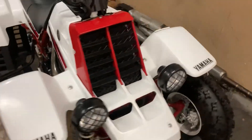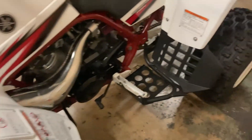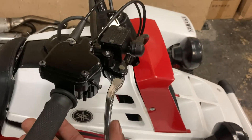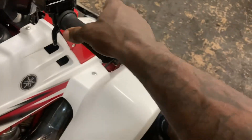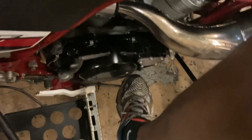As y'all can see, I did my magic on it. But like I said, if I was him, I would look forward to getting the original master cylinder for the brakes. I got the brakes to work, but I prefer the original front and back brakes. Everything works.